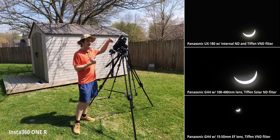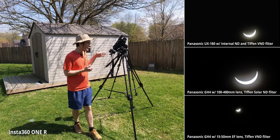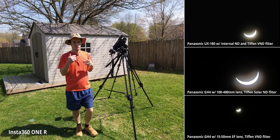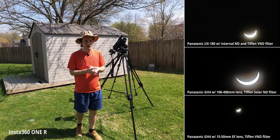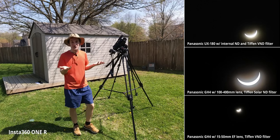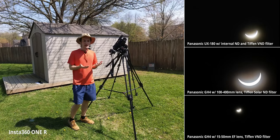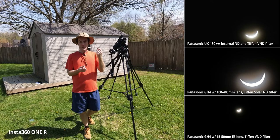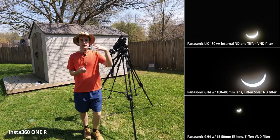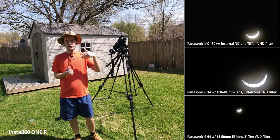So I ended up taking the filter off during totality to get the shot. Luckily, this camera was set up primarily for still photos, so I was able to do that quickly and get plenty of pictures. I didn't miss the shot. But I did have to think on my feet and apply my basic photography skills to make sure I didn't miss it. The video camera using the variable ND worked out really well — I was able to switch down the internal ND and then adjust the filter by hand to reduce the filtration.